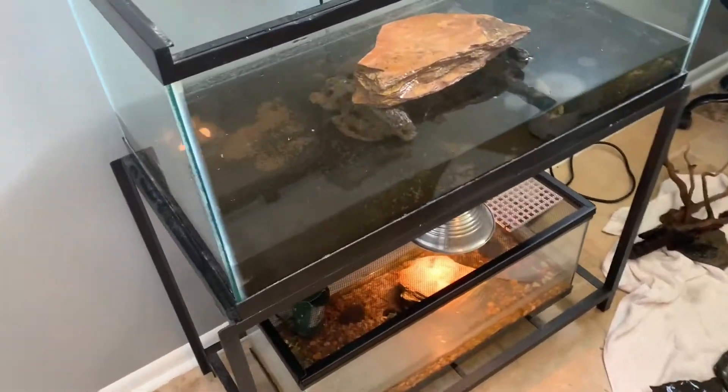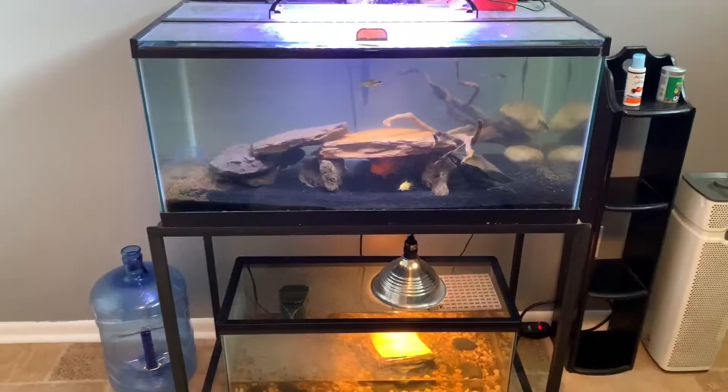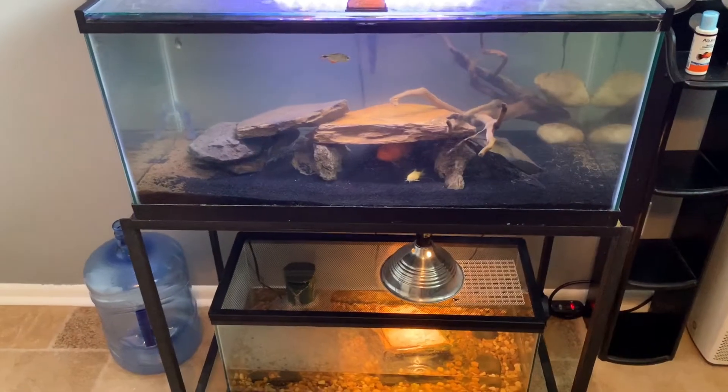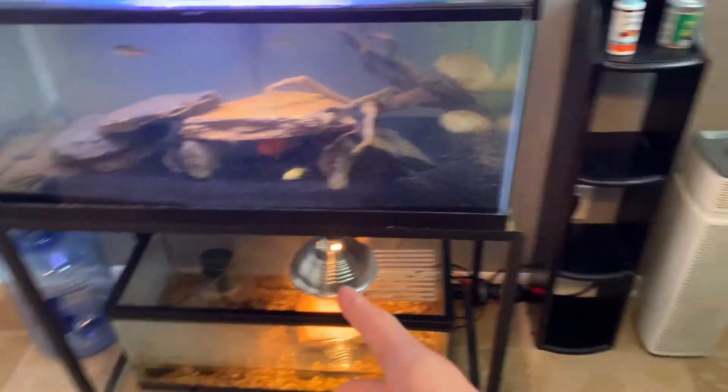Alright guys, we just moved the tank into the new room, so now I'm going to fill it up with water and get it all set back up. The tanks are all set up now — they have water in them and everything. I didn't end up filming much of that process because it took a really long time, but yeah, I've got the five gallon over there and the two tanks over here.